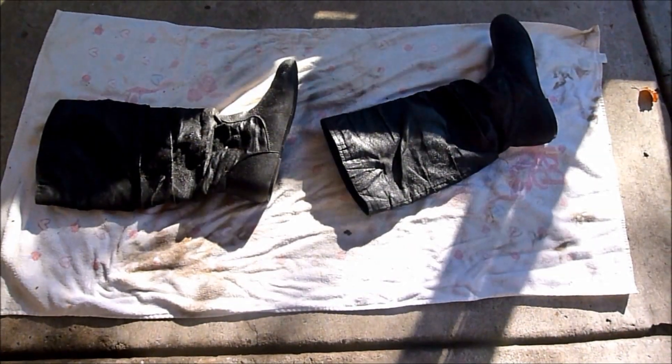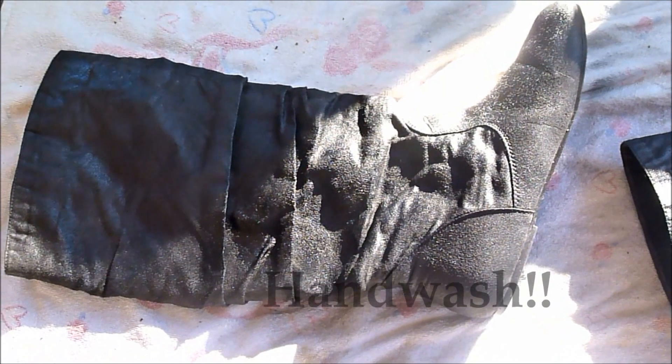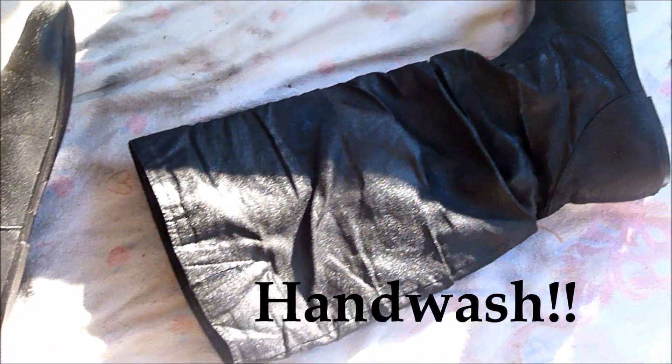This is what your boots will look like when completely done. You want to let this dry completely, and then make sure the last step is to wash your boots with cold water for about a minute or two. Then let it dry and your boots are completely done, and you are ready to wear them.